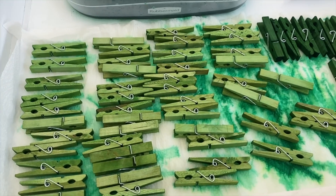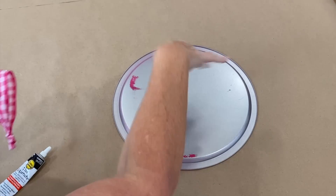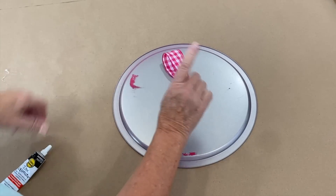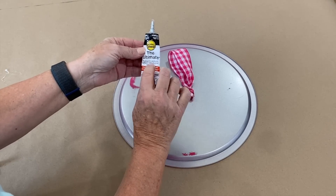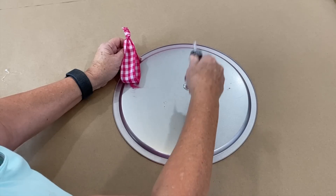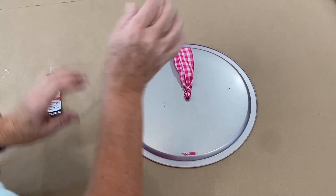Here you can see the difference in the dark green and the light green clothespins. I'm just going to let them dry now. Before we get started on the front, I've tied a really good knot in a ribbon that I'm going to be using on the front. Instead of hot glue — because there's going to be some weight involved — I'm using the Ultimate Multi-Surface Adhesive. This takes a little longer to dry, but I'm more confident it will hold the weight after we put our clothespins on. I'll stick this on with the knot, and this will be how we hang this on the door.